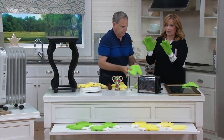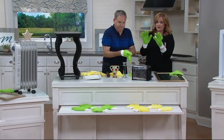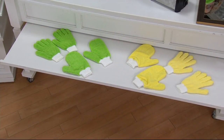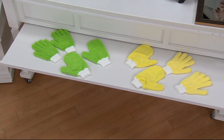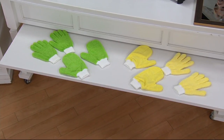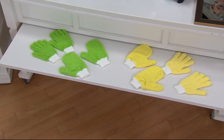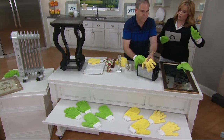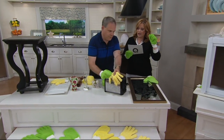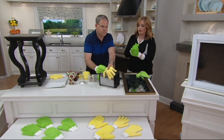We have two colors — the green and the yellow, as you're seeing on both Christopher and me. You're getting two gloves and two mitts. There's a long nap and a short nap — we'll explain what that is. You're getting the set of four, which, as program host Mary Nelson said, you're actually getting eight because you can flip them over and use the other side. $18.98 for the four-piece set.